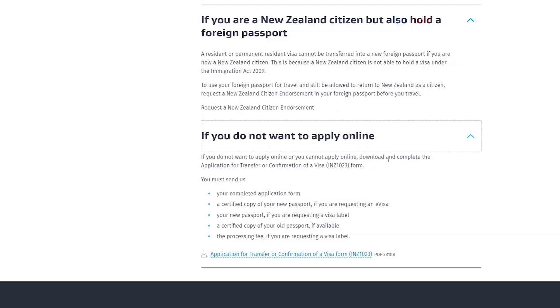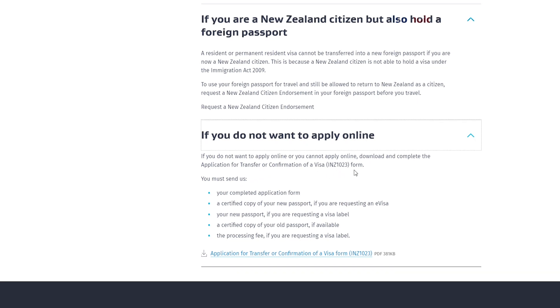This applies in cases where you've applied for a New Zealand passport and it's not yet ready, but you need to travel out of New Zealand and return. If you don't want to apply online, you can download and complete the application for transfer or confirmation of visa form.